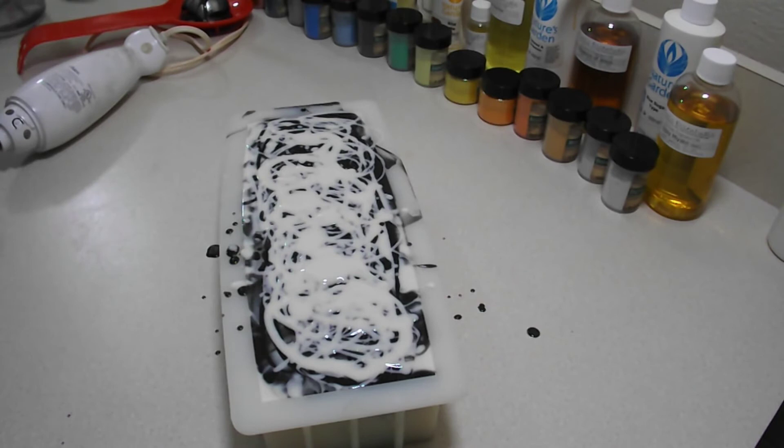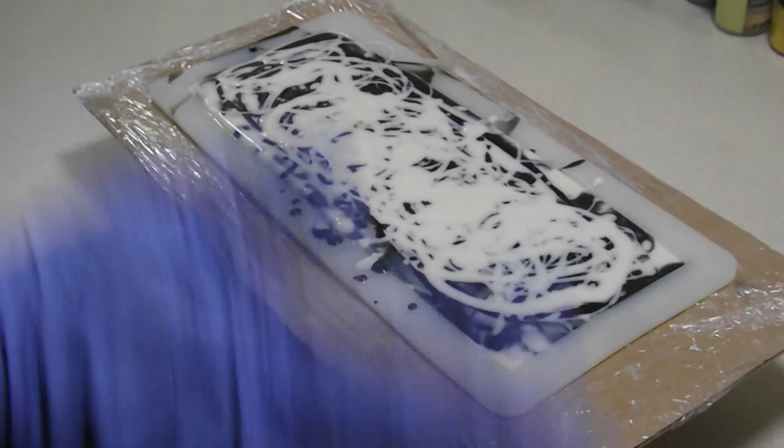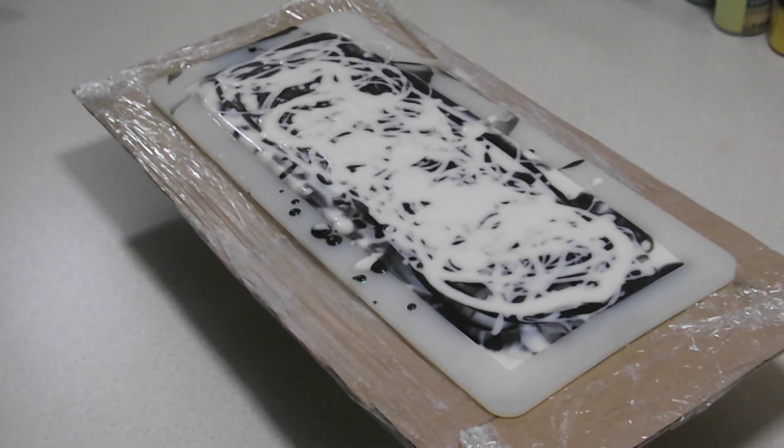We've got it all in the mold. While I wait for this to set up a bit so I can texture the top, I'm going to pause, do some cleanup, put the brace on, and I'll bring it back. Okay, I'm back and cleaned up a bit. I sprayed some alcohol across the top — my understanding is that can help the soap set up faster. I've never tried that before, I usually just wait. But I don't know how many times I've said it — I'm tired.